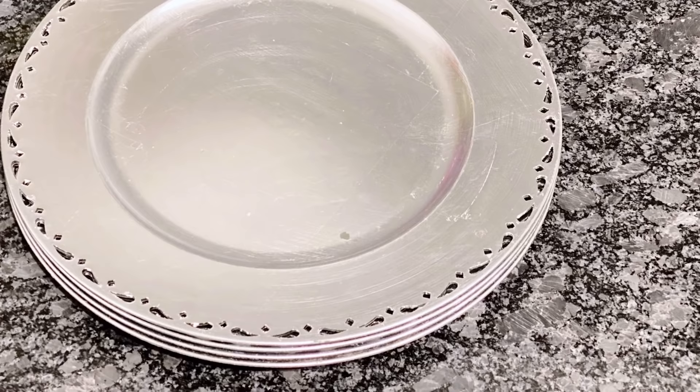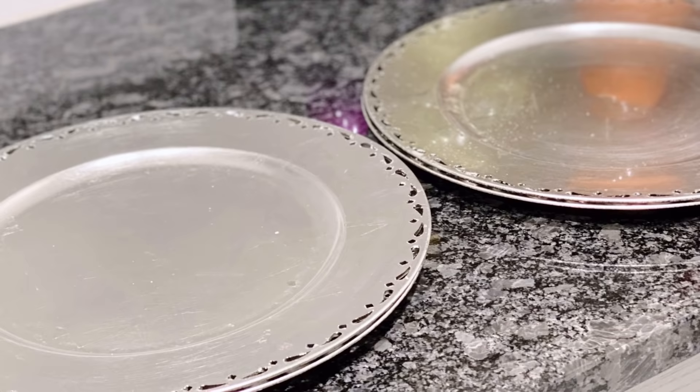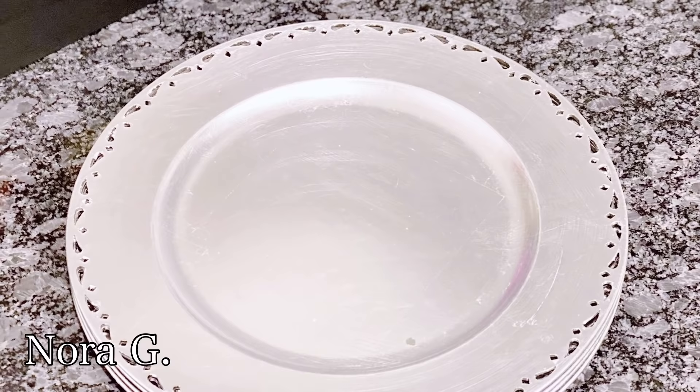Hello all and welcome back again to my channel. I am happy to have you here. Today I will show you how to make high-end wall art with charger plates. My name is Norah G and welcome to my nook.